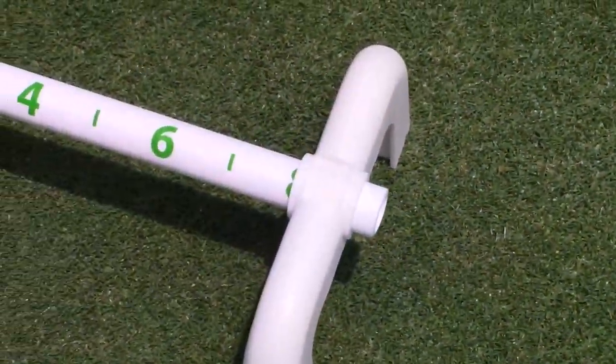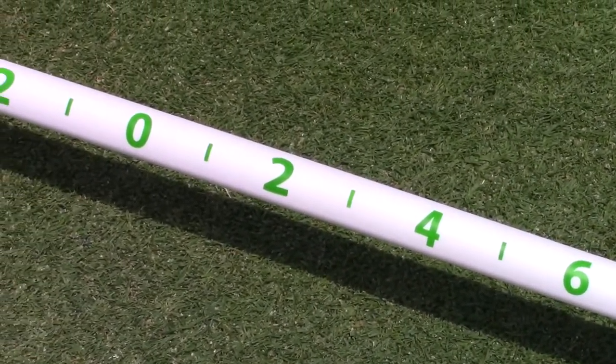The Pro Low Putting System is designed to do two things: keep the putter low to the ground for solid impact, and the numbering system on the bar will teach you how to take the putter back a certain distance for certain length strokes.